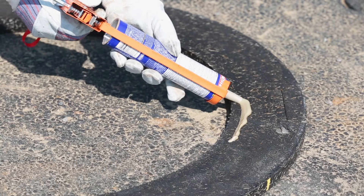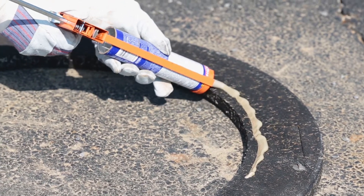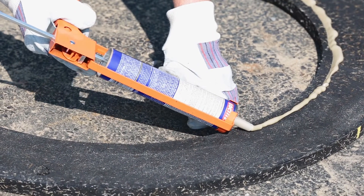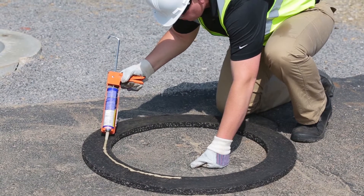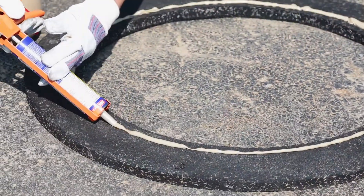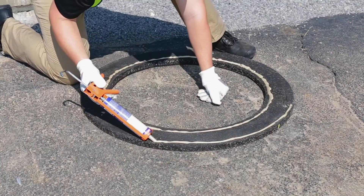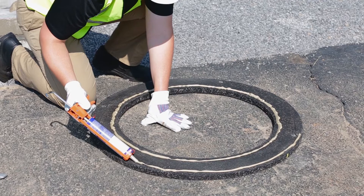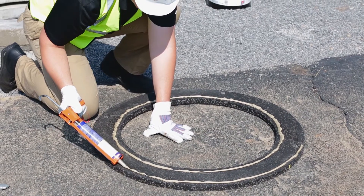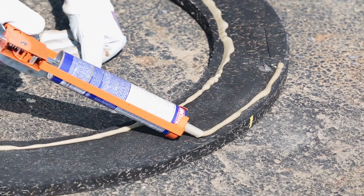Apply a continuous strip of polyurethane sealant, five-sixteenths to three-eighths of an inch, on the surface of the riser, one-half inch larger than the inside diameter. Assure that the sealant is between the bolt holes and the inside diameter of the ring. Apply a second continuous strip of sealant one inch smaller than the outside diameter of the riser, assuring the sealant is between the bolt holes and the outside diameter of the ring.